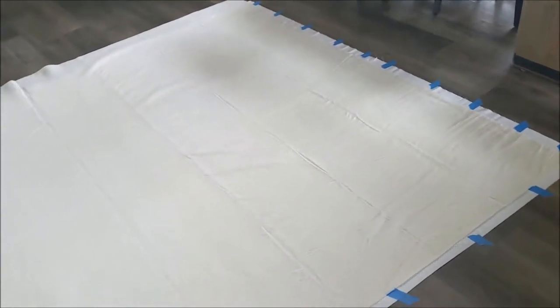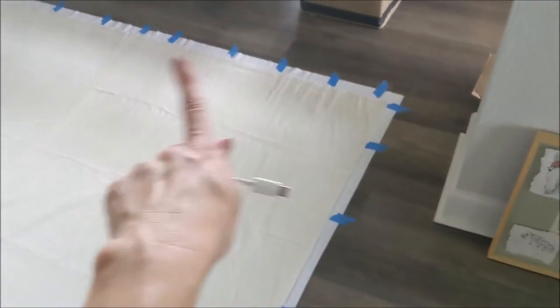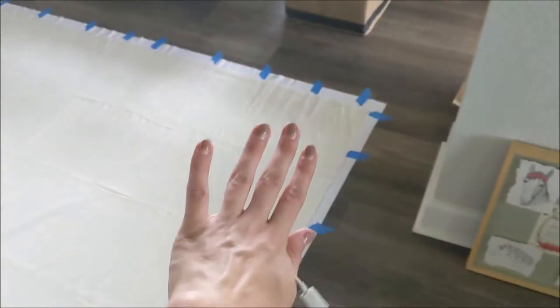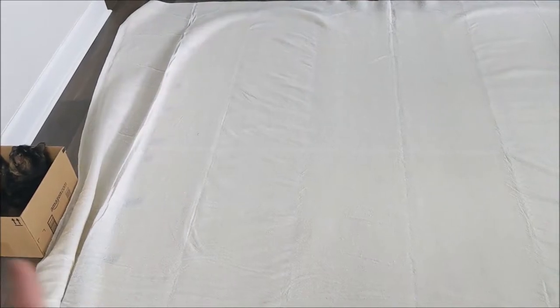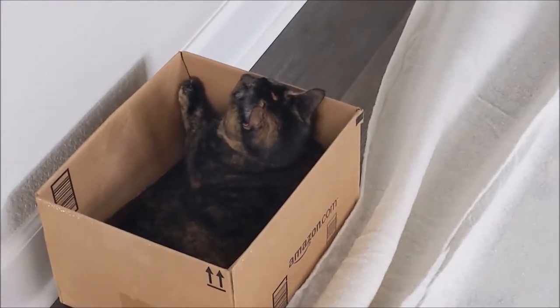I finally got it all laid out. That batting was so hard to get flat and it's not even perfectly flat, but I think it's flat enough. I'm gonna use this corner as my guide — I should have a lot of excess over here and a little bit at the bottom. I'm gonna put the top down, see how it looks, and then trim the extra off before I do any basting. And that's my assistant right there.